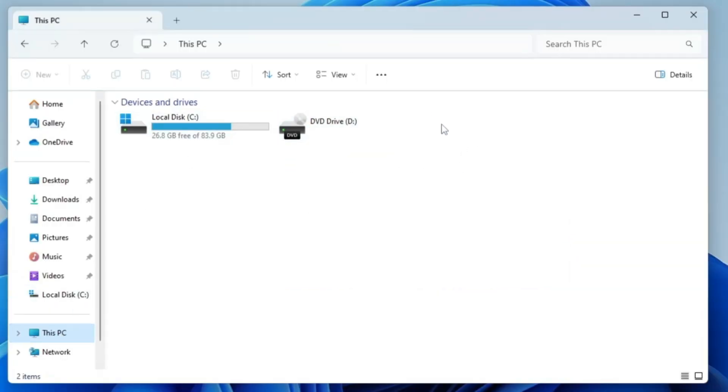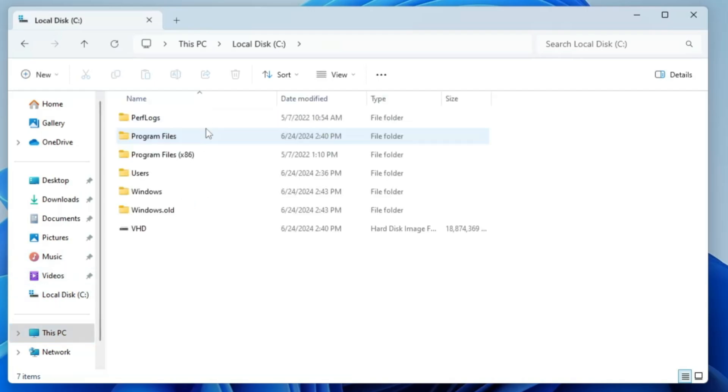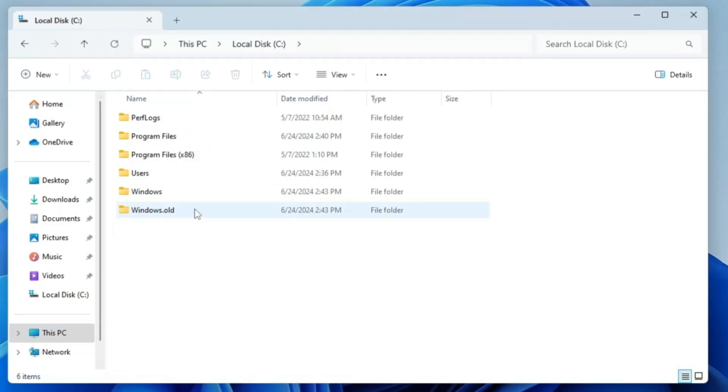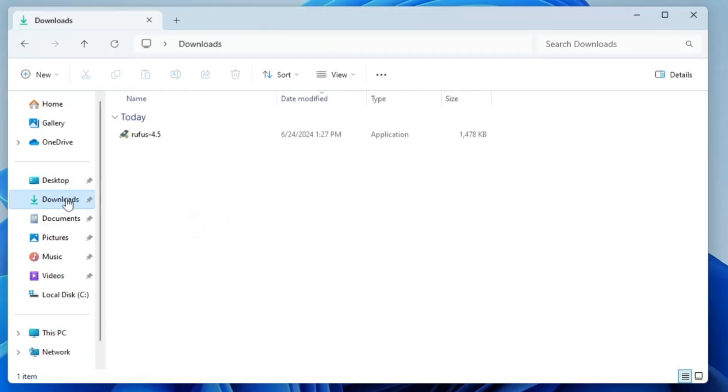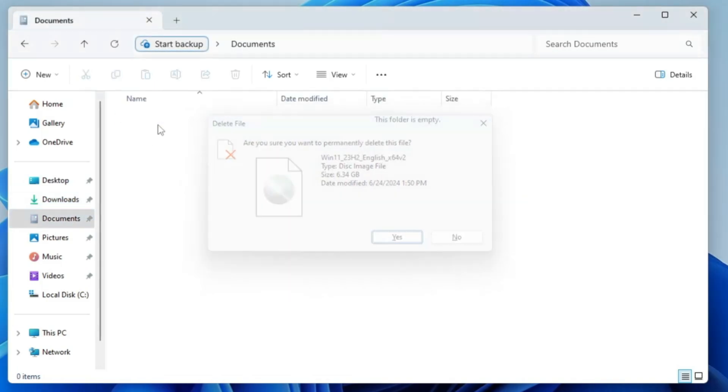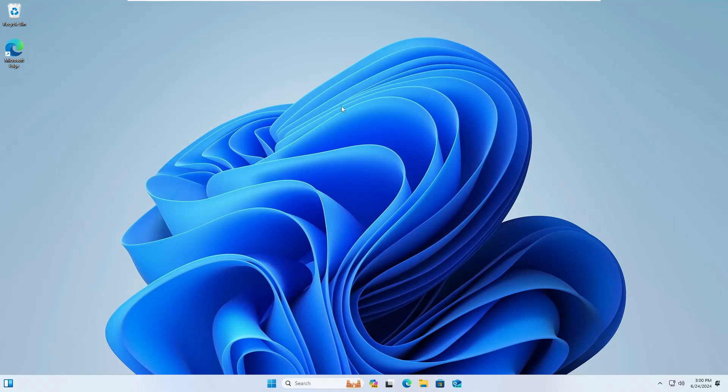Go to the C drive and you'll find the VHD file. Select it, right-click, and choose Delete. You can also delete the ISO file saved in the Documents folder — just select it and delete it. Now you're good to go and can enjoy the latest version of Windows 11.